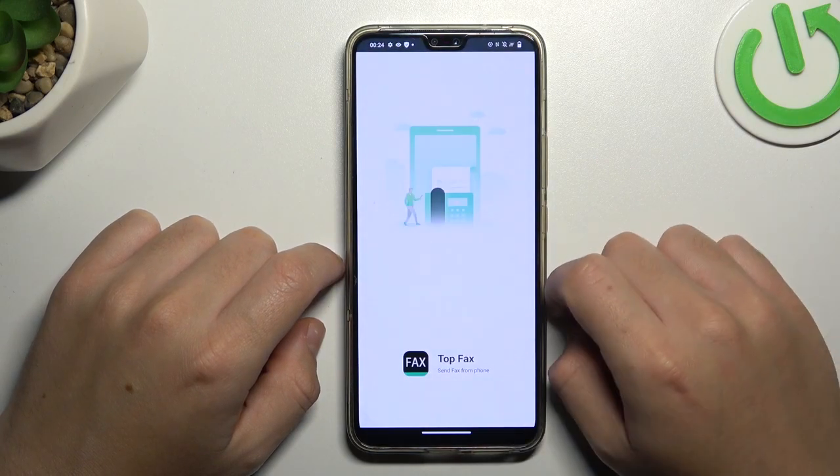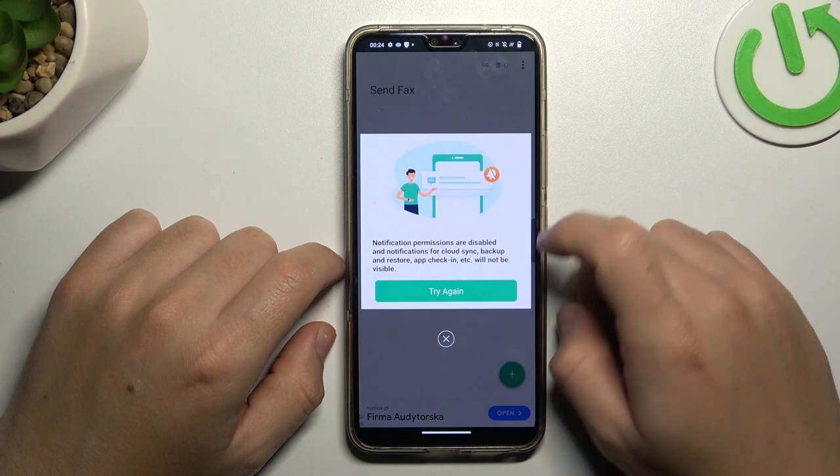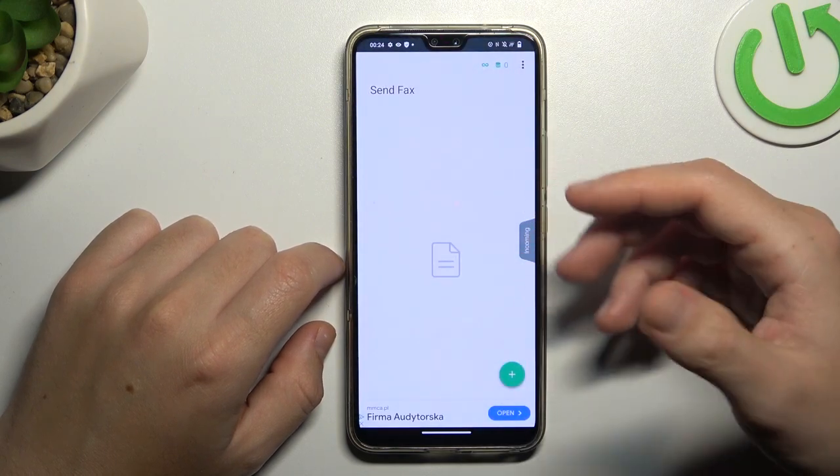Now pass the setup. And to show again the 3 credits banner, restart the application.